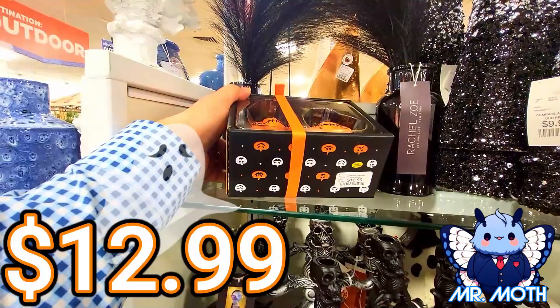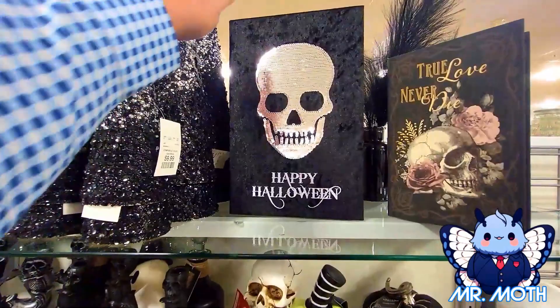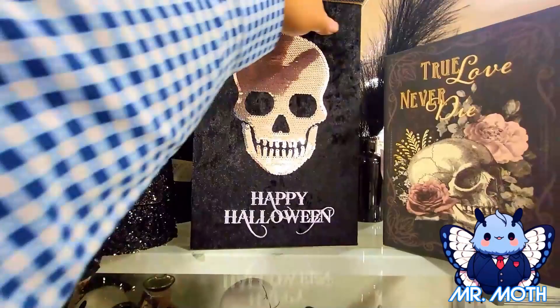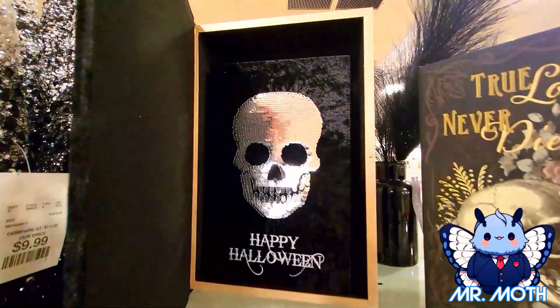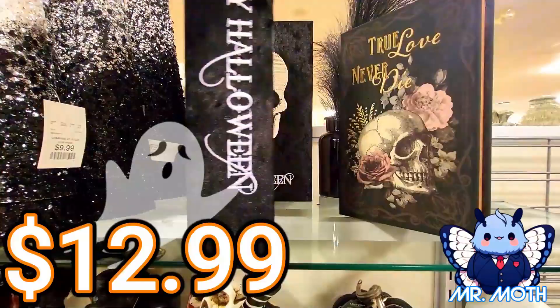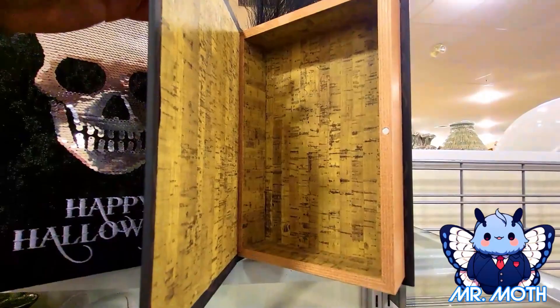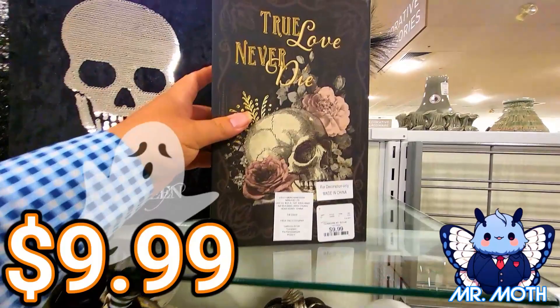We got some decor here. This one is $9.99. We got some — I think this is a container, that's really neat. Happy Halloween — it has like a velvety and sequins on there. I like that. And this guy is $12.99. There's a box that says True Love Never Dies — so this one is $9.99.